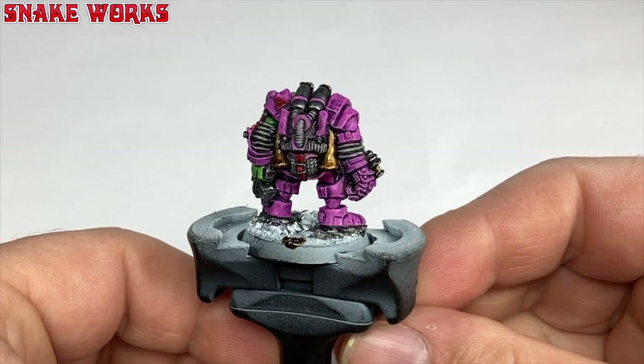Now we can get onto some real painting again. I want to know which stage of painting do you prefer: base coats, washing, or highlighting? Or something else entirely, like weathering? As usual, let us all know in the comments below.